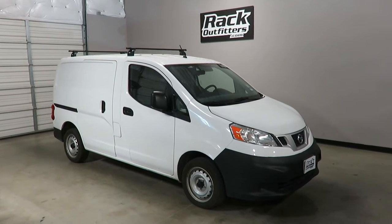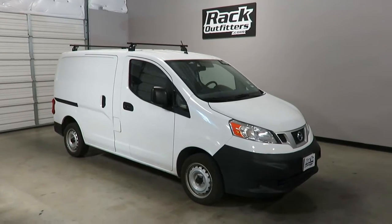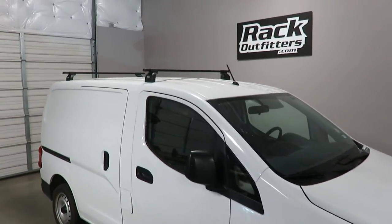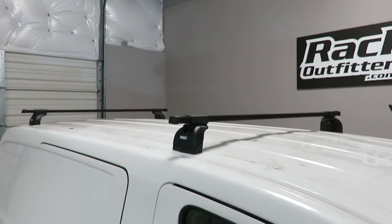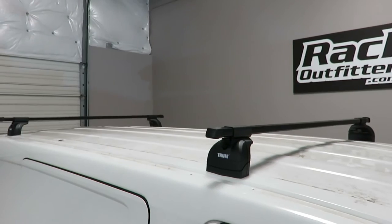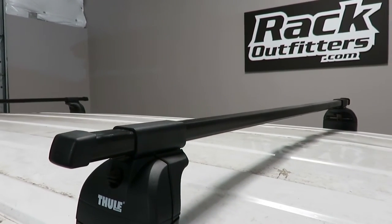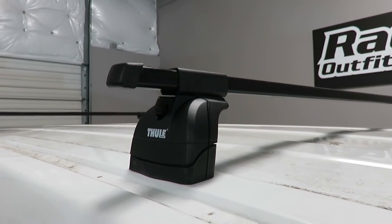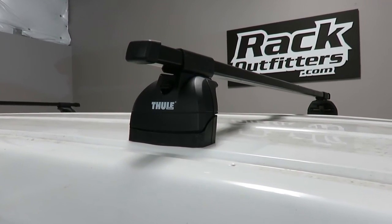This fits a 2013 through 2016 and possibly beyond Nissan NV200. We've outfitted this vehicle with the Thule square bar podium base roof rack system. This system uses the LB50 square bars in 50 inch length, the 460 podium foot pack, and the vehicle specific fitting kit 3085.